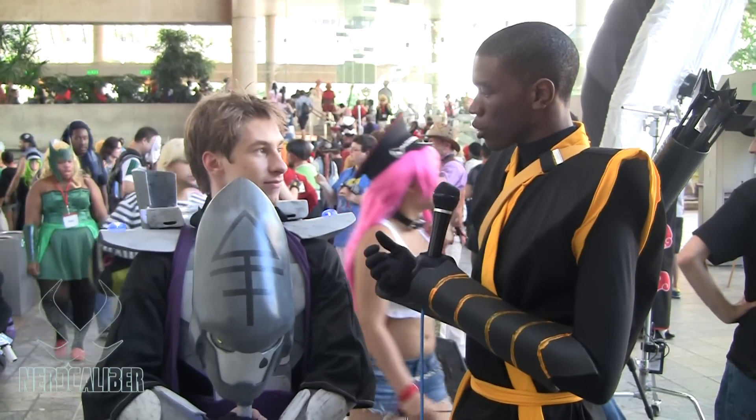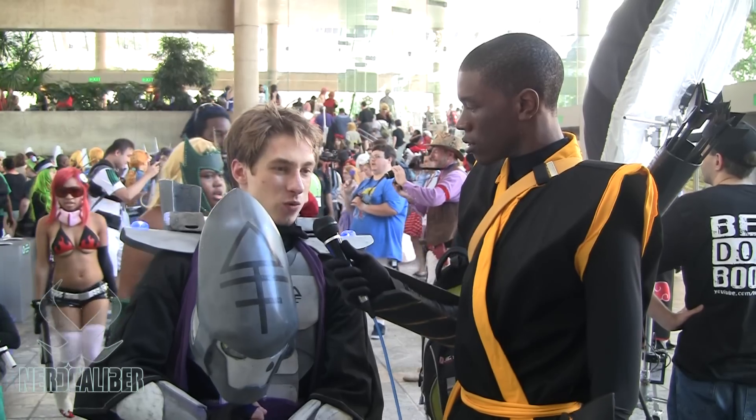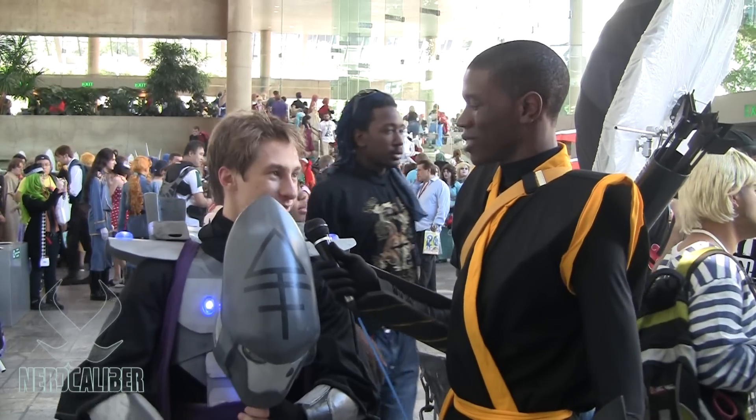Alright, so tell us about your convention history. What was your first convention that you attended? How was it? KatsaCon 2012 — just last year — it was really, really good. My best friend brought me and he cosplayed Loki and I cosplayed Tony Stark, so we had really good chemistry together.